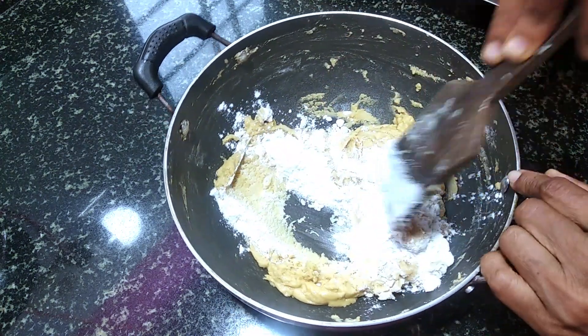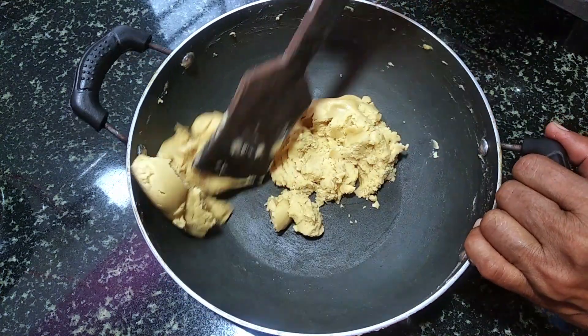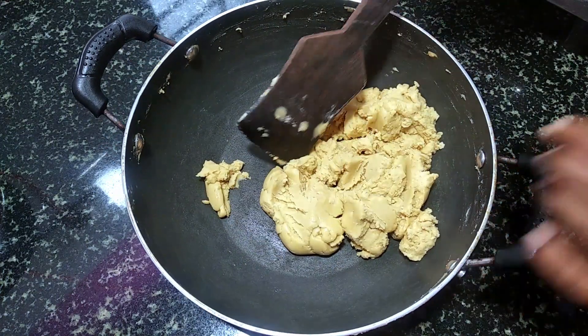You can mix it up with your rice. You can mix it up in a little bit.